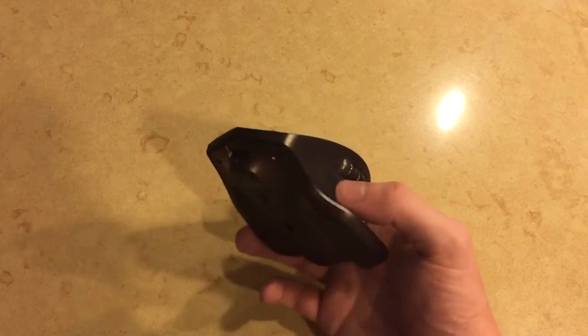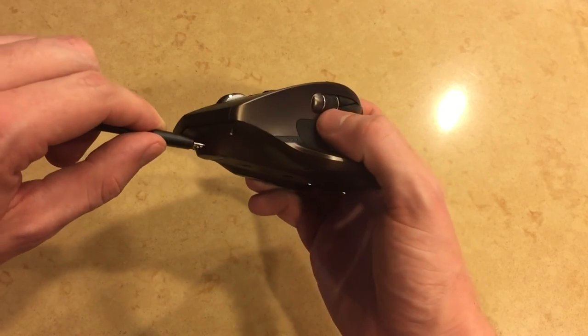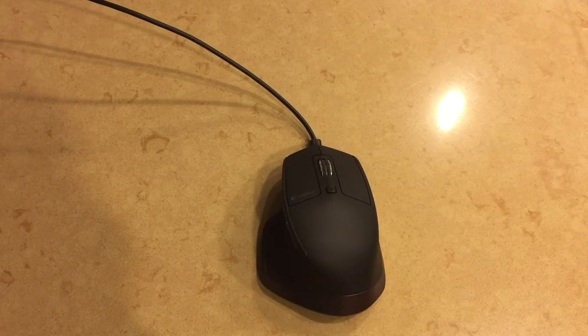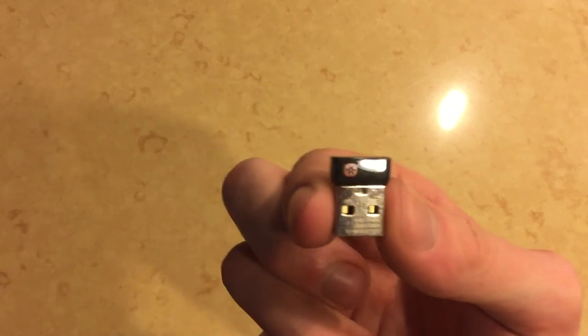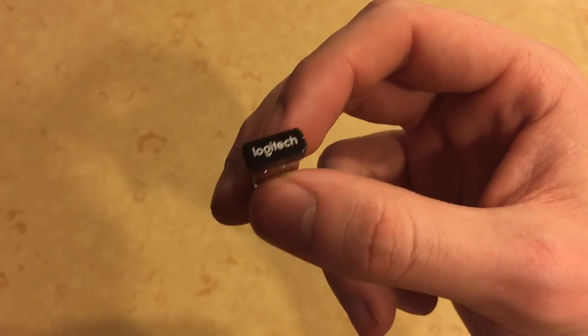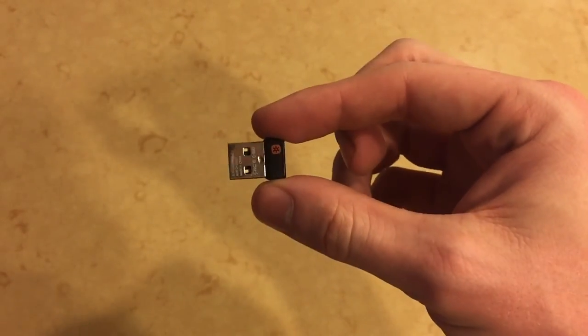Now we're going to take the mouse and try plugging in the micro USB — it just plugs straight into the front of the mouse. Plugs in pretty well and seems to do the job. Now we have the unifying receiver — this is a standard unifying receiver from Logitech, and I can attest that it delivers great performance. I'm sure this one will be no different.